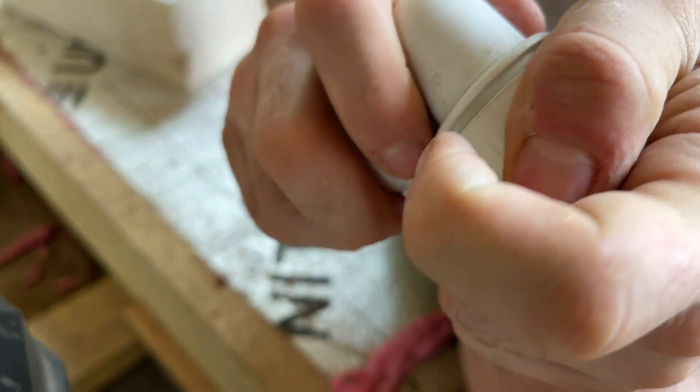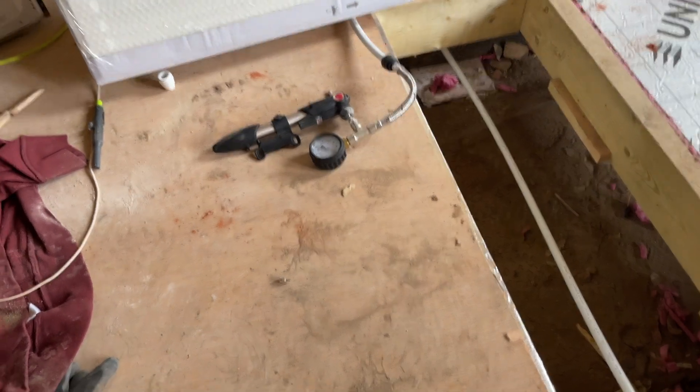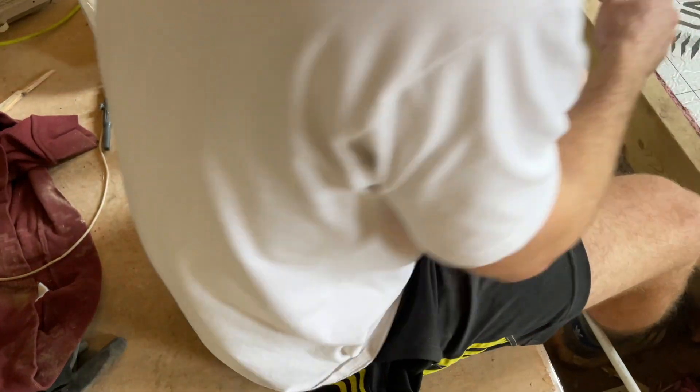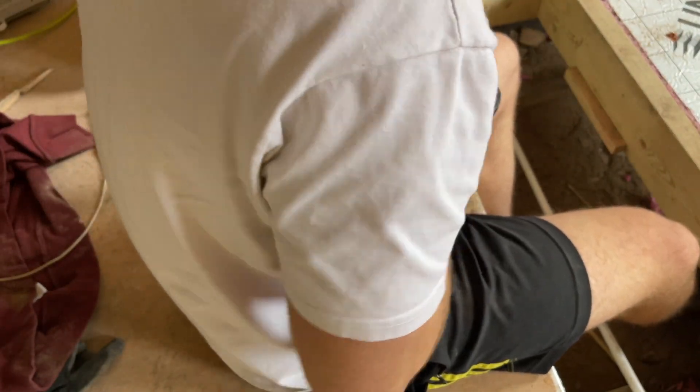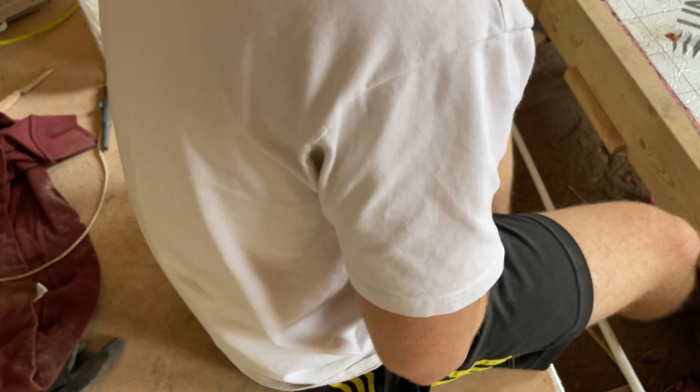It just goes back together like this — there you go. And that's what was leaking. Now that's sorted I can go back to pumping this up and listening out for any more leaks.